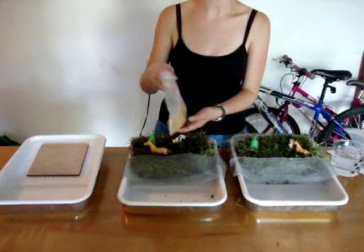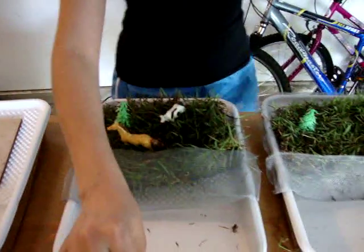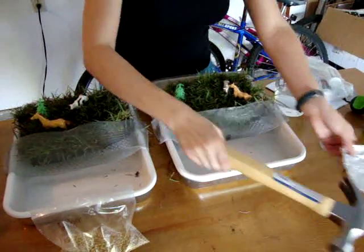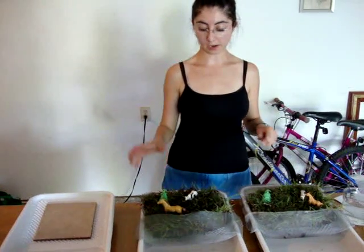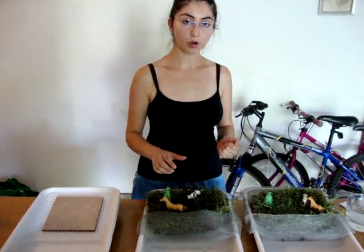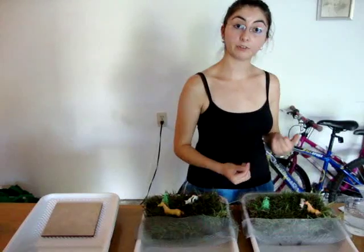We have crushed three pellets of fertilizer with a hammer and a piece of foil, and we have sprinkled the same amount into both pieces of grass. This one we're going to let sit for an hour with the fertilizer on it to show how much the grass absorbs the fertilizer, and on this one we're going to apply water in just a minute to show how much is not absorbed right after a storm.